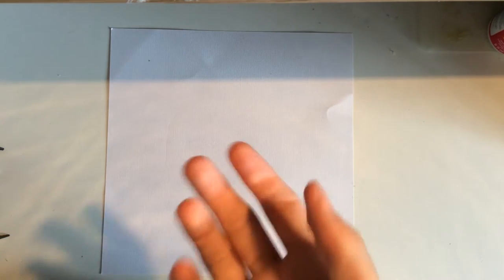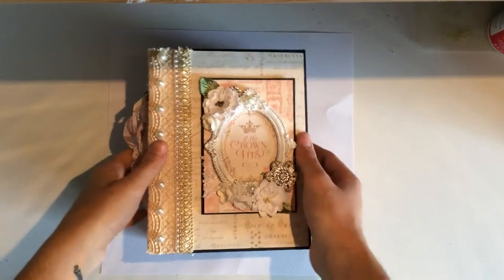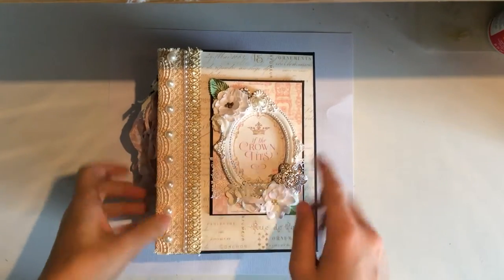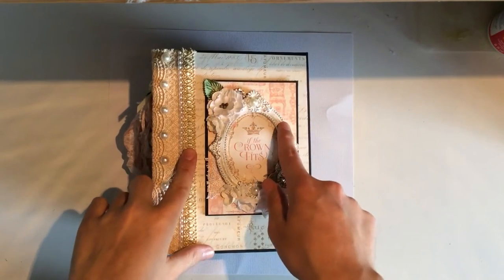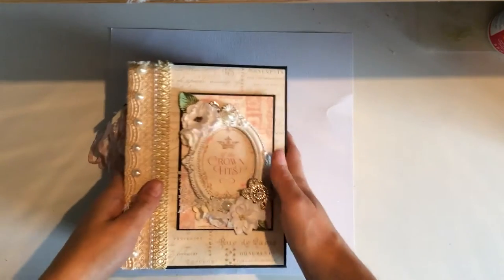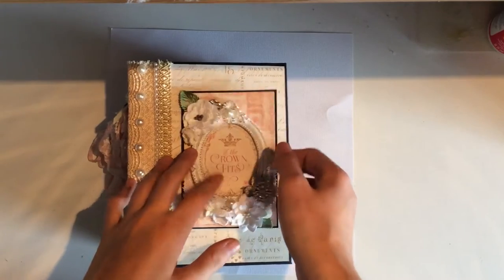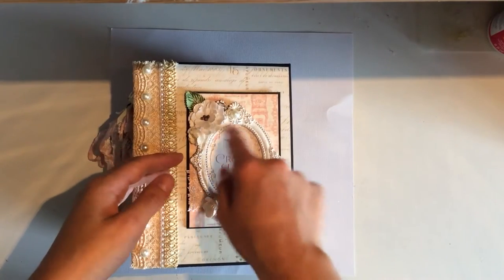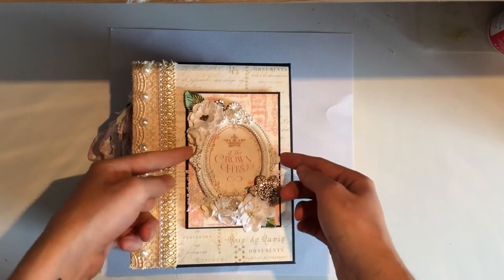I started this album off using a white background, but I don't tend to like using white background — I like black. I didn't think it would go with black, so I just tried it out and it did. So here is the album. It is eight and a half by six and a half with a three and a half inch spine. This is a Prima frame and it is another fold-out one, but this is larger than the other one, so you can fit two photographs in here. Then this is one of the ephemera pieces and it says 'if the crown fits,' so I just put this into the frame and glued it down.